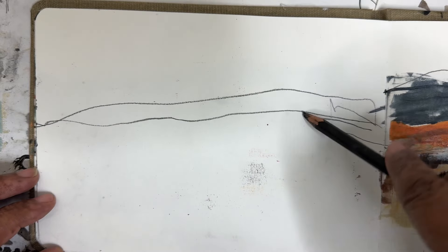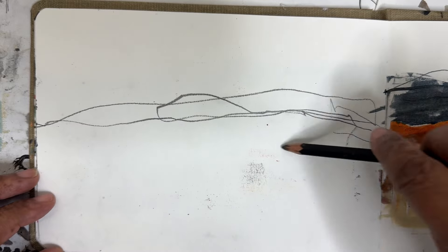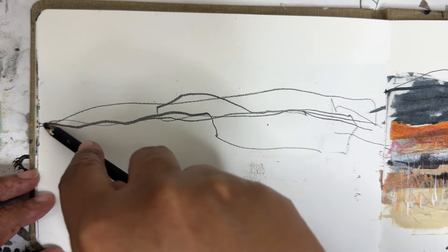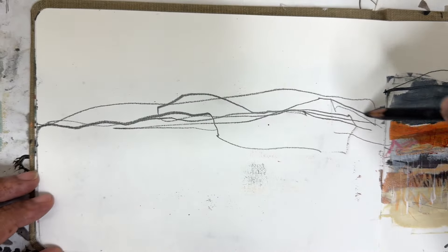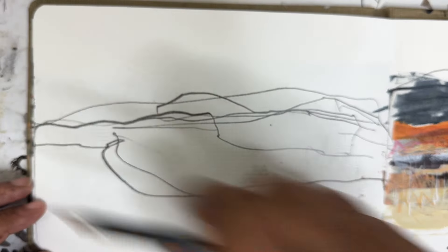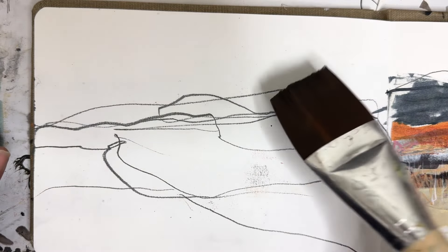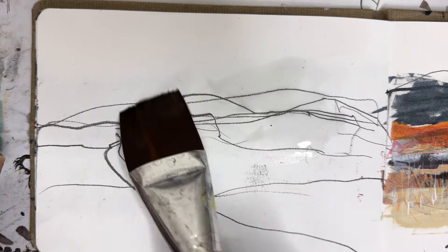I hope you all are staying warm. We are experiencing very cold, single digit, below zero temperatures here today in lovely Kansas. So I'm here in the studio just making marks, doing my thing. Let's take some water and put down some acrylic ink.